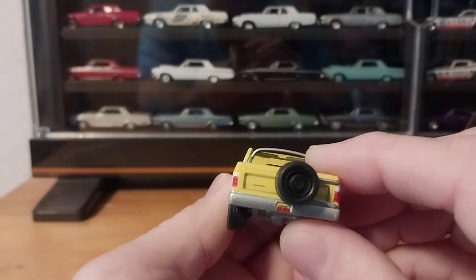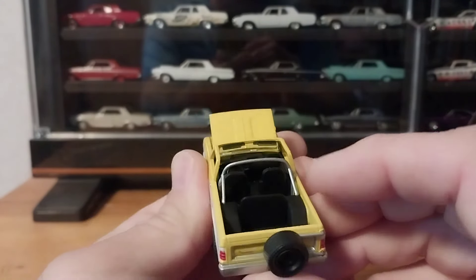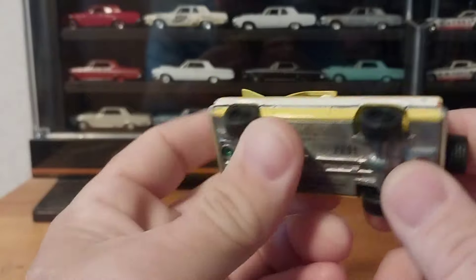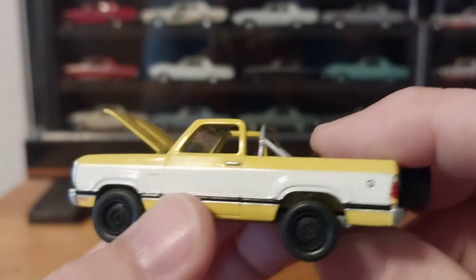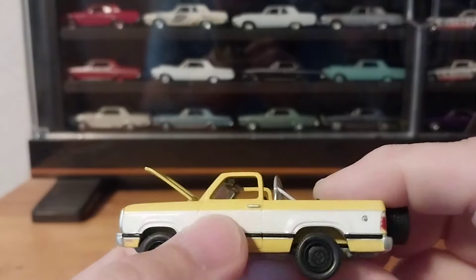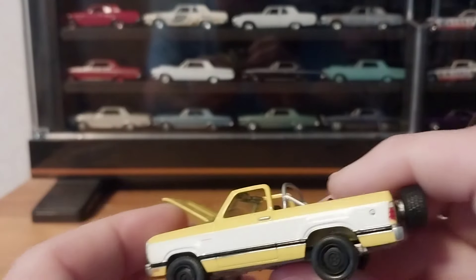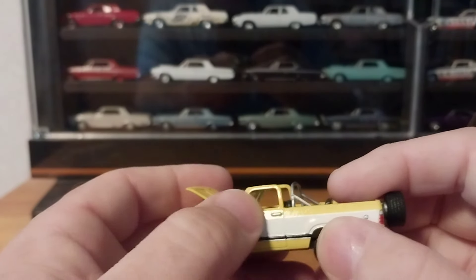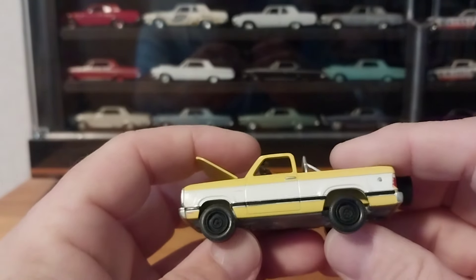This one has a spare tire on the back — most of the Ram Charger releases have spare tires, there are a couple that don't. You can see the narrower back seat that would fit between the wheel tubs. This one is still numbered at 2291. Unfortunately I noticed this one has a little bit of paint rash into the yellow, but I'm not going to complain too much. Yellow makes it hard to see, it's an older release, I didn't pay a whole lot for it, and it's a hard one to get your hands on nowadays.